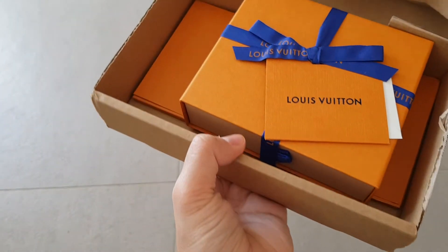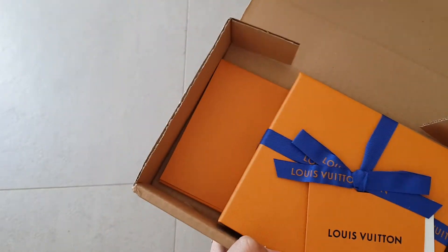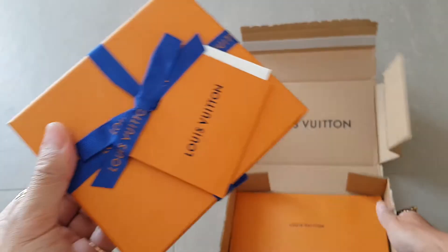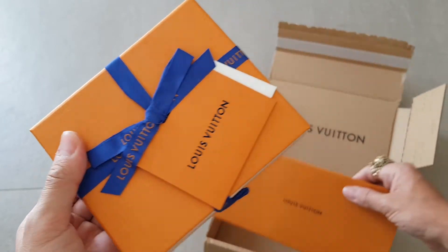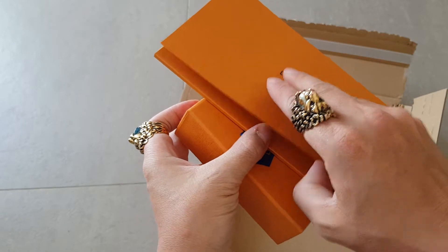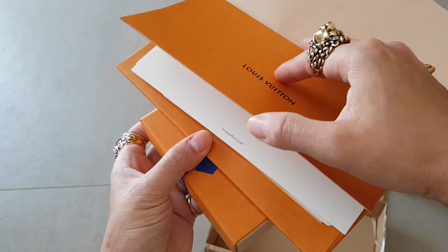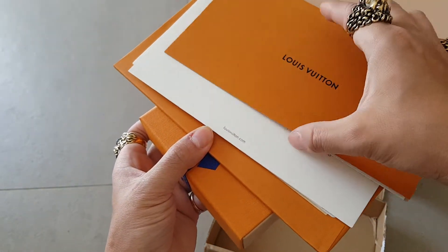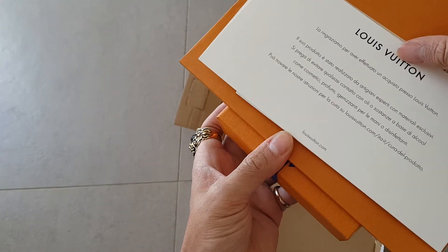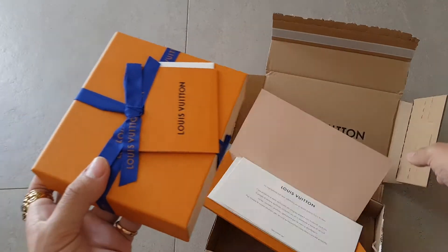Oh yeah, okay. This is the Louis Vuitton packaging box as well, and it's nicely wrapped. We have the receipt here as well — this is not the same type they give in the stores, which is pretty nice. There are return labels, an actual receipt, and something that says thank you for purchasing from Louis Vuitton.